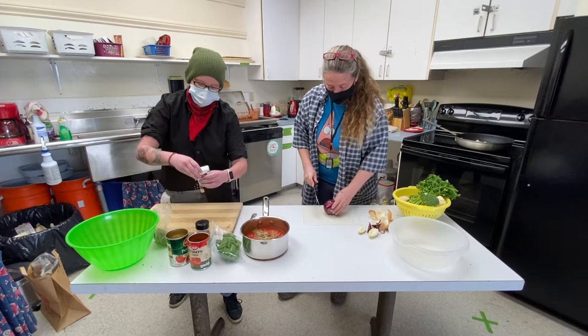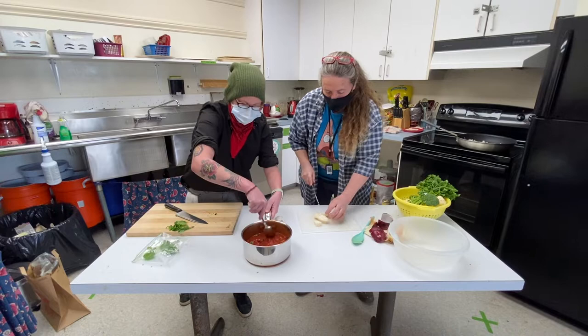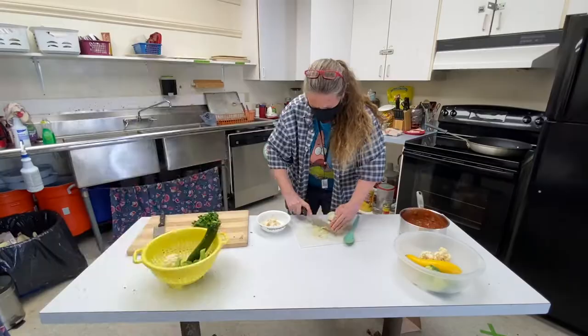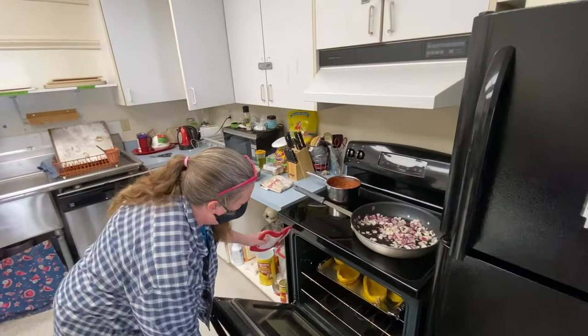Add a little bit of pepper. I'm going to stir it up. And then for the basil — I've never had one of these mushrooms before, I'm curious. I'm going to go ahead and stir in the basil.